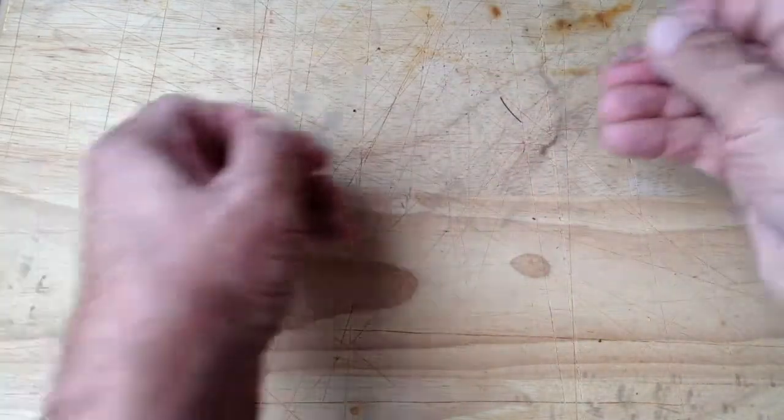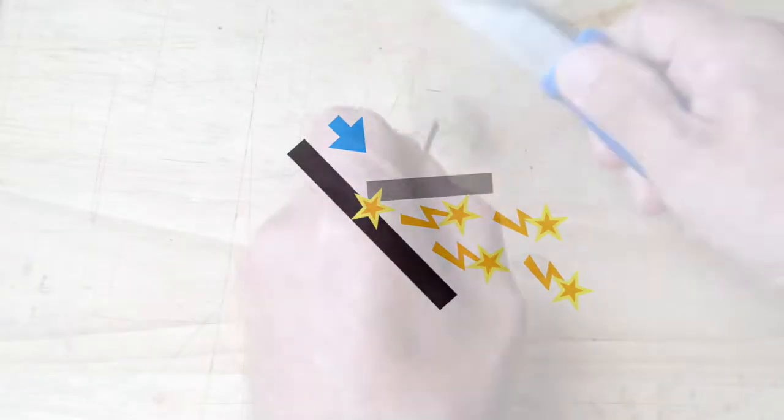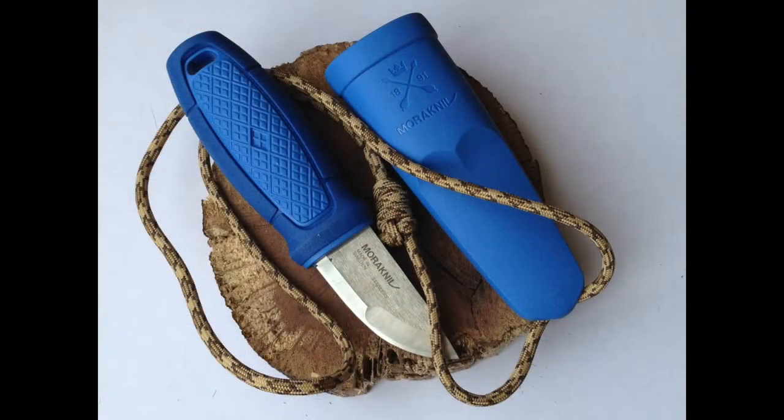Fortunately, the backside of the elder's blade is designed to serve as a ferrocerium striker. This is a very simple, low-cost project. Give it a try. Improve upon it. Remember to adapt, make, and be resilient.